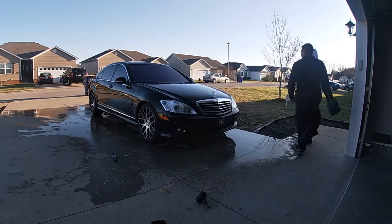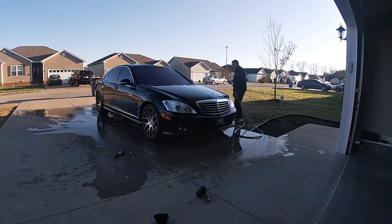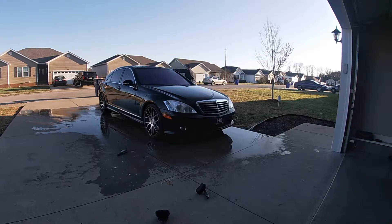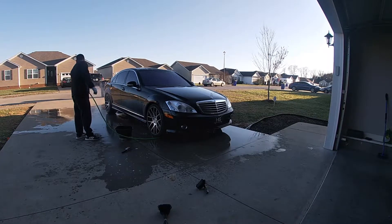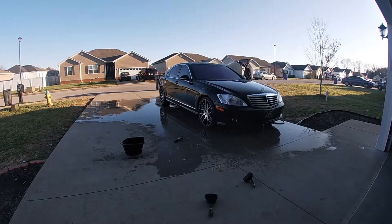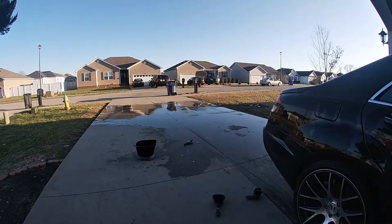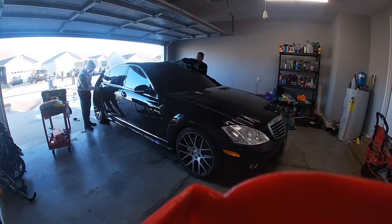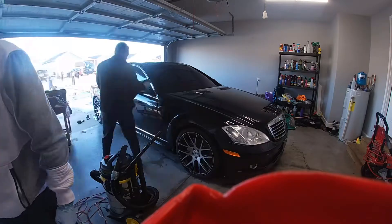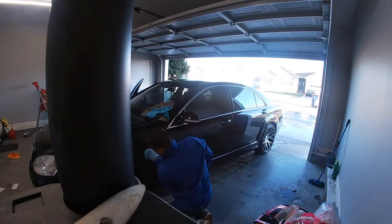I recorded this video with a GoPro Hero 7 White. On this car I used the Meguiar's quick wax.